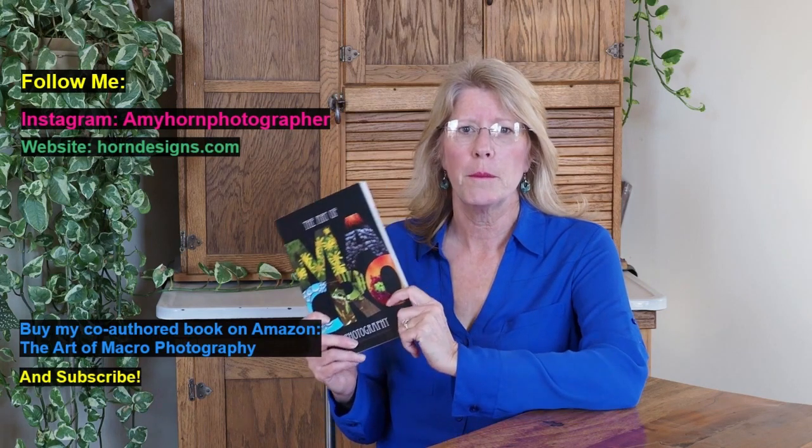If you're interested in more macro photography projects, feel free to subscribe to my channel, or you can pick up a copy of my Art of Macrophotography book at Amazon.